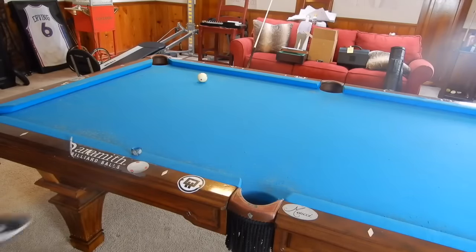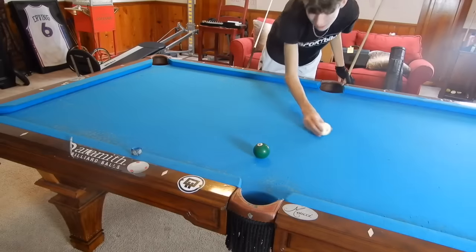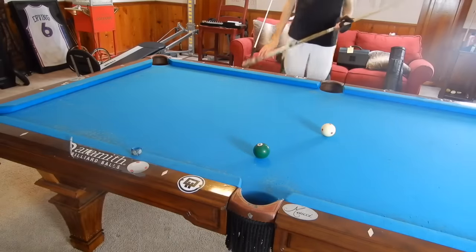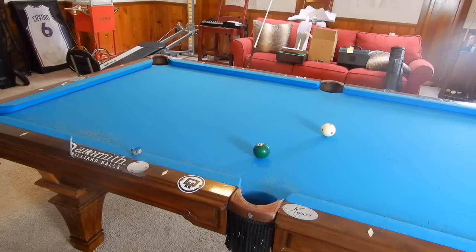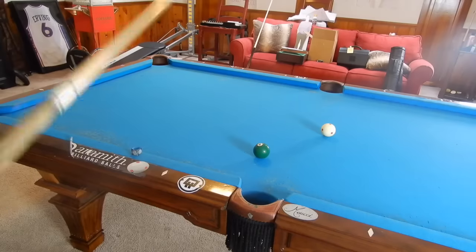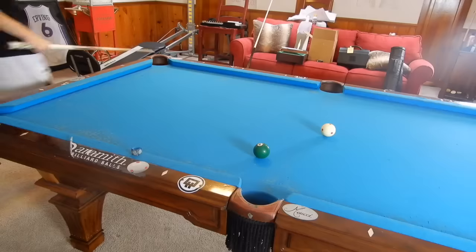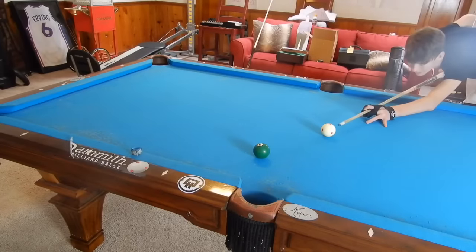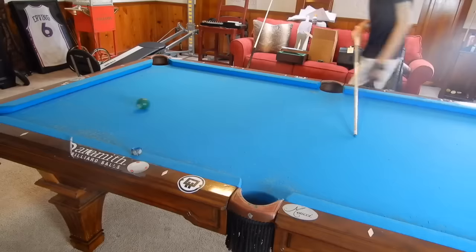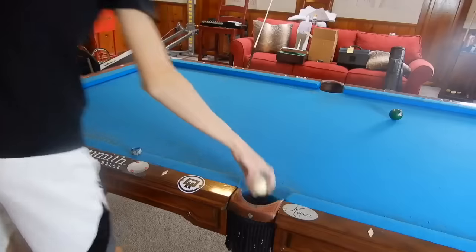For this cut shot we are going to use our spin technique again. This is another one of my favorite cut shots where we have the cue ball and the object ball like this. We cannot cut it into the corner over here because we will scratch automatically no matter what spin we use. And just if you don't believe me, I will demonstrate it real quick — cutting, bam, scratch. So you saw how we just scratched automatically.